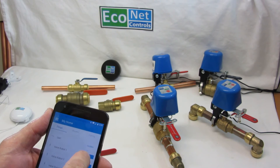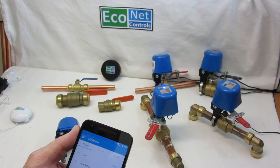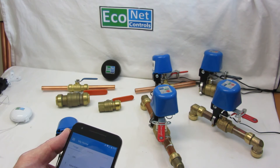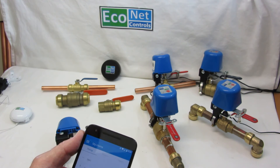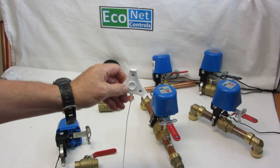So I've got all the valves there that I can open and close remotely as I require. The coolest part is I've configured a little routine in my controller so that when one of these water sensors gets wet,